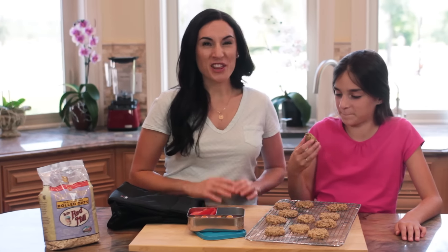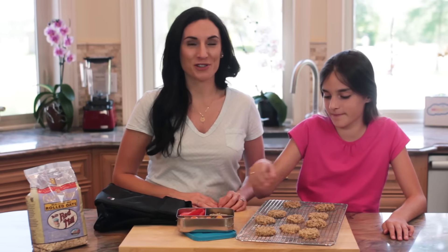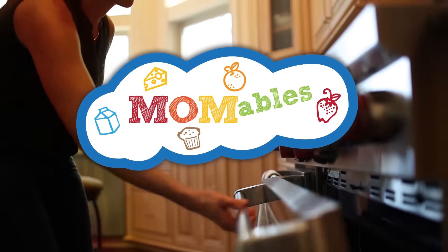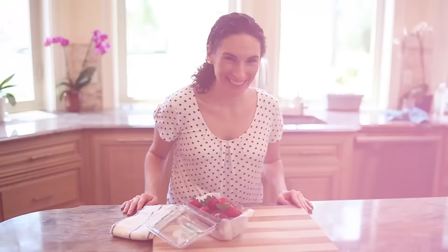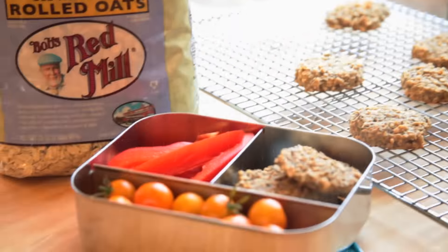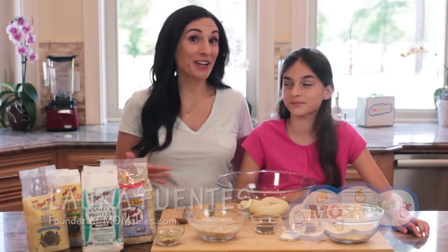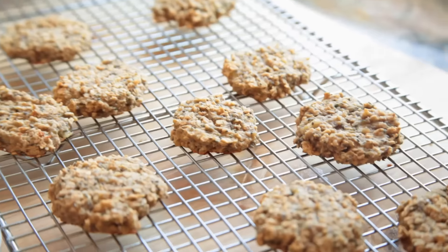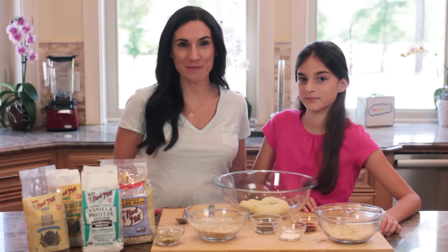Today's soft granola bar cookies are the perfect high protein snack to put in any lunch box or to serve as a nutritious snack. I can't wait to show you how to make one of our new favorite snacks. Sophia and I have turned the classic bar of oats and seeds into a delicious cookie. She's here to help me show you how easy they are to make.